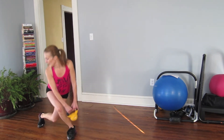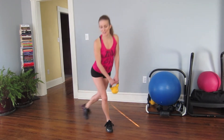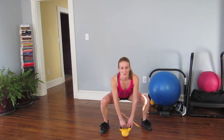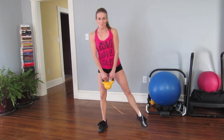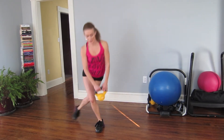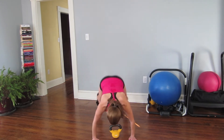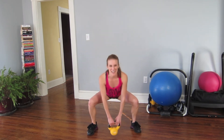And one. Let's add on a hip thrust — curtsy, squat, hip thrust. Five, five, five, five. Six, seven, seven, seven.